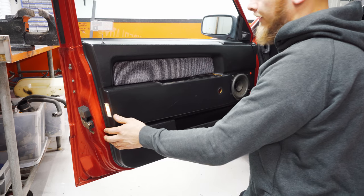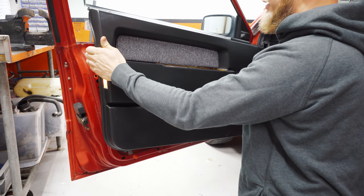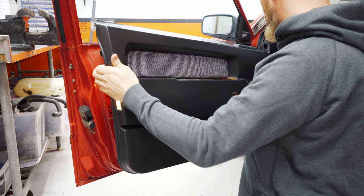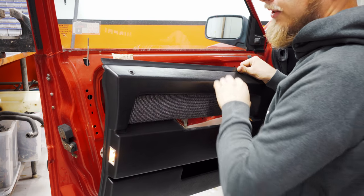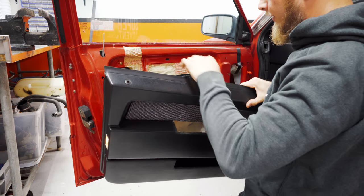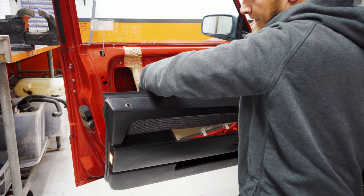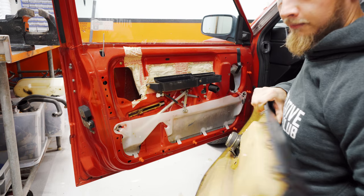Now we can just pull the door off — start at the bottom, get it in the back, get it in the front. You want to get the speaker out, and we have one more connection right here to the light. Pull that off and you're done.